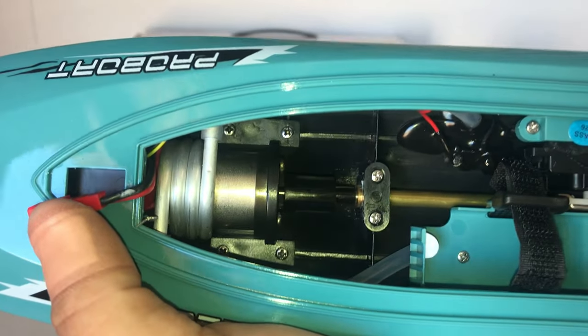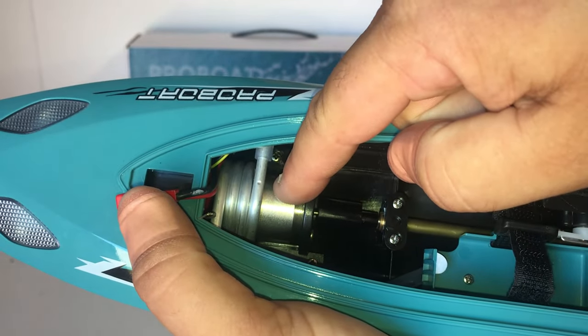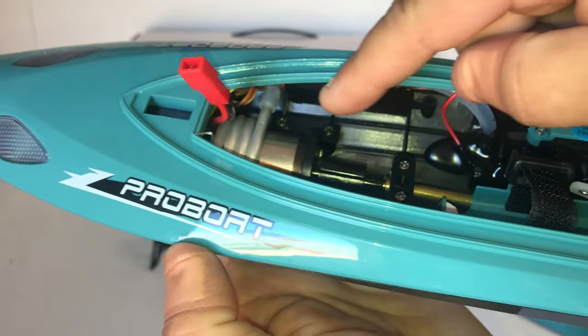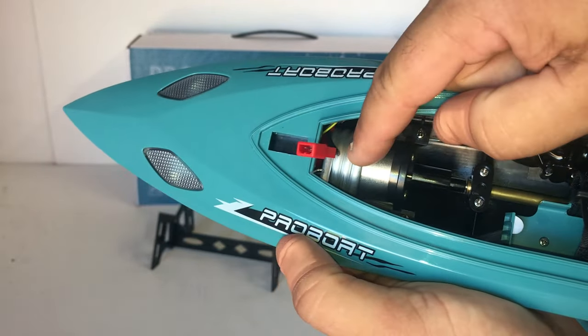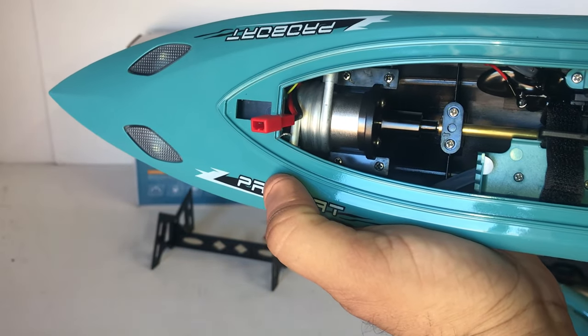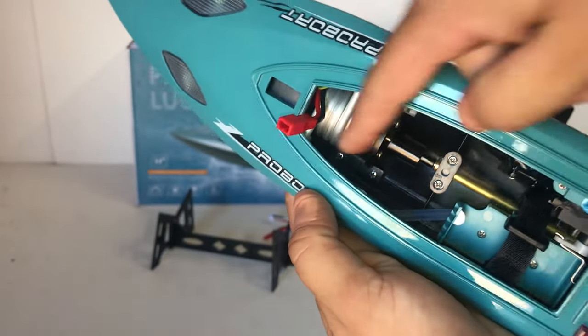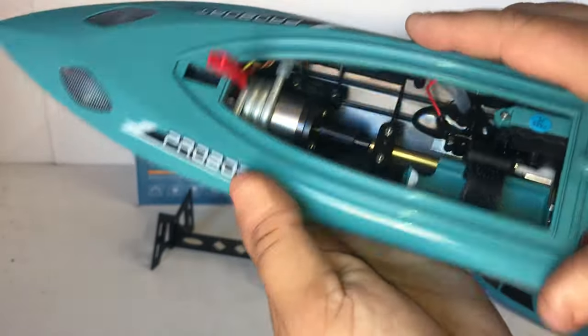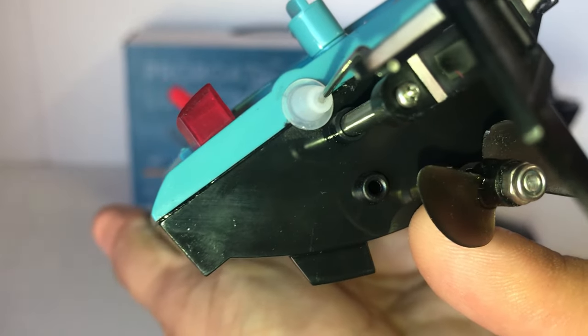This is a brushed, water-cooled boat. We have the little 370 motor there, and you can see the tubing that carries water around the actual motor through that alloy piping, which also acts as a heat sink to cool the boat down. On the bottom here you can see the pickup spout near the sensors — that's going to bring water through, go around the motor, and then eject out the back of the boat.